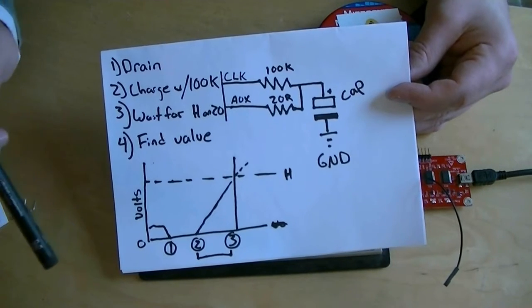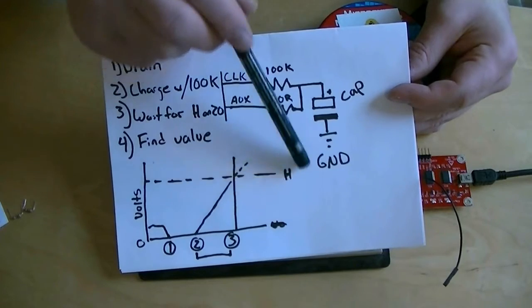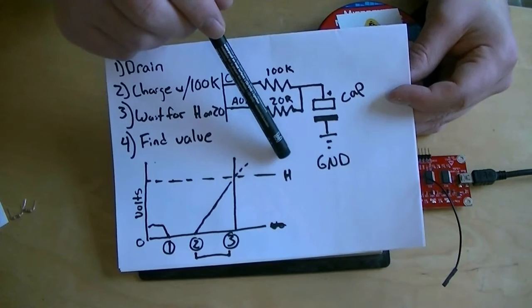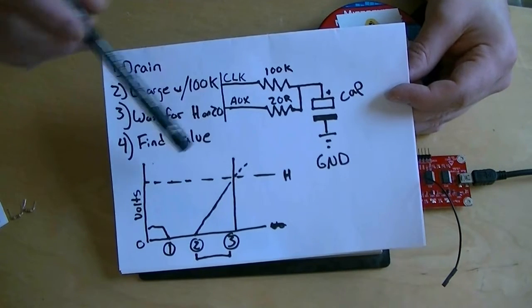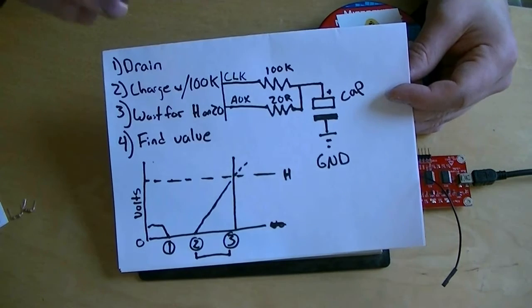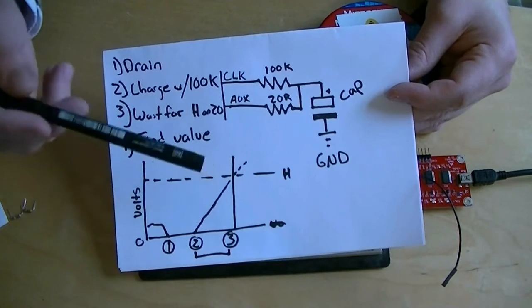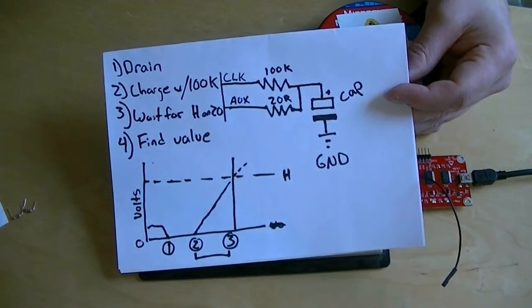There is a major shortcoming here: the high level — the level at which a microcontroller senses a high or a 1 on its pin — varies between every chip. Every Bus Pirate will have a slightly different level where the pin flips and senses the high voltage from the capacitor. So it's not a very exact measurement, and it's not something you would want to do if you made more than one of a device.